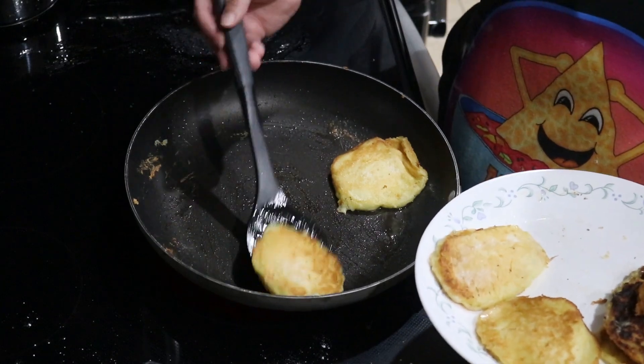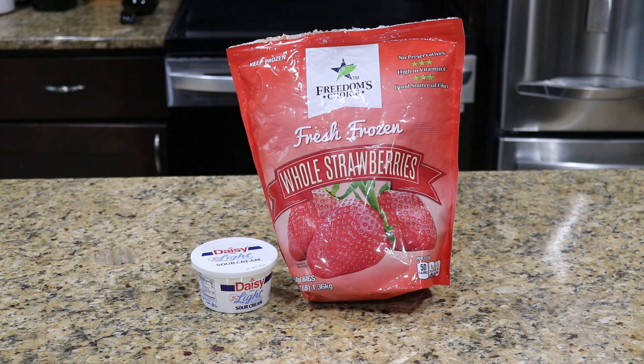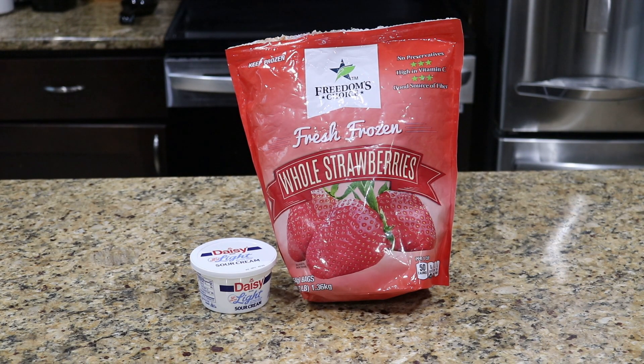Let's see what's up in step 3: the toppings. For our toppings, we just have some sour cream and more strawberries. Nothing to do here, so let's finish this up with step 4.